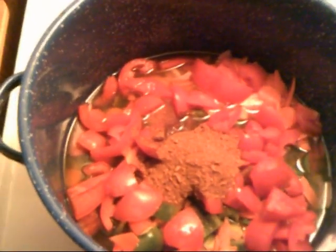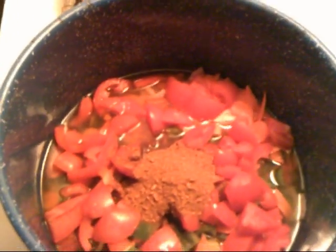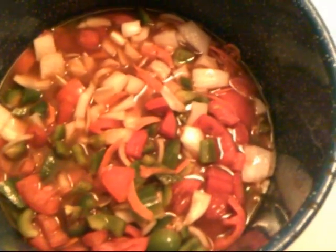Then you throw in the other vegetables and the fake meat and let it cook until it's all nice and chili-like — not soupy. I'll keep it covered for a while and stir it occasionally. While this is cooking and getting softer, I'll go ahead and start preparing all the cans and put all the cans in that big bowl of mine.